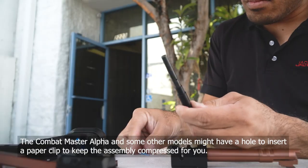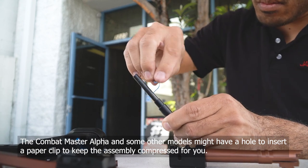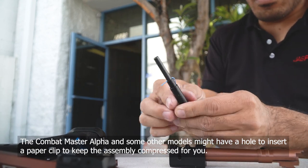If you have a Combat Master Alpha, you also have a hole for a paper clip that you can use to keep the spring back and keep it all assembled.